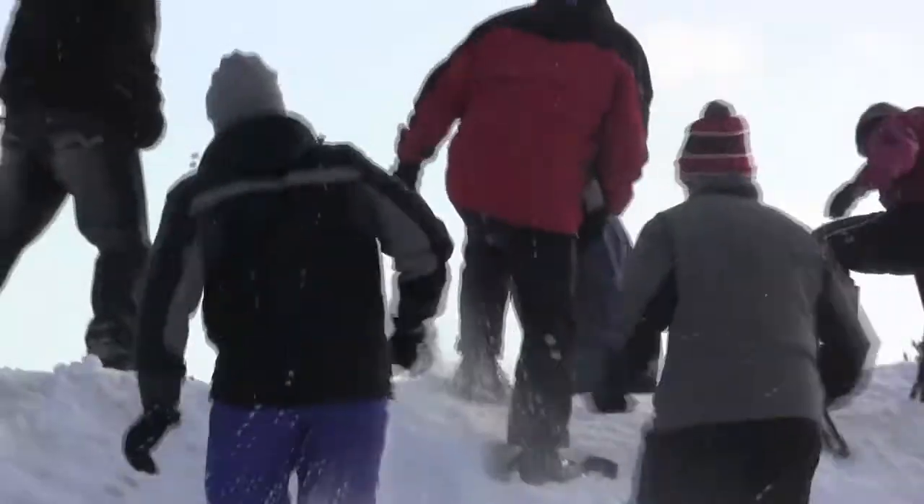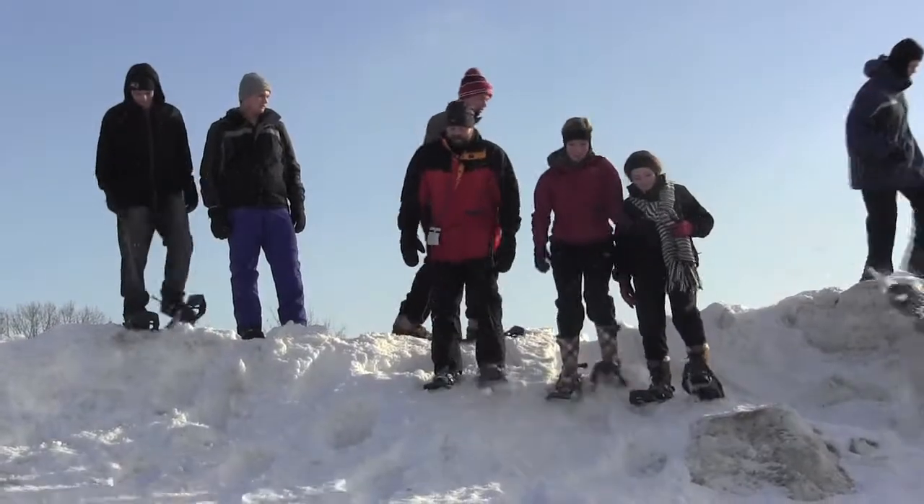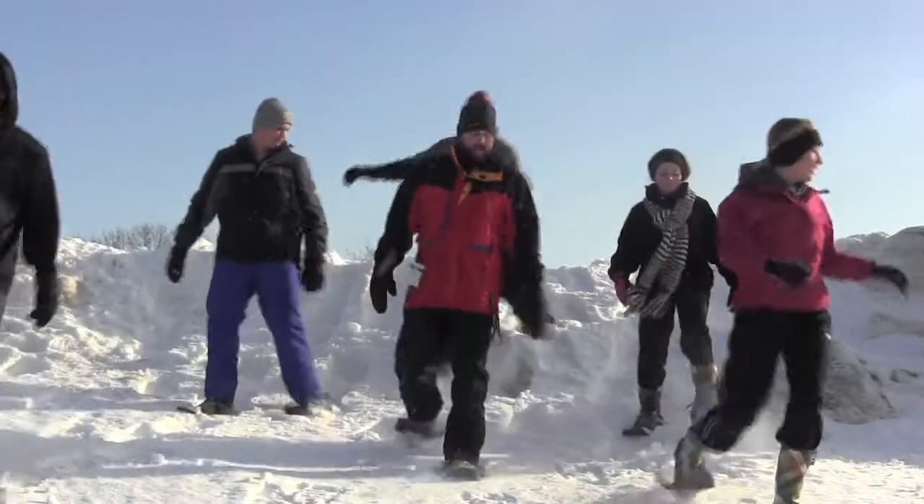One of the students really wanted to go up a steep hill, so I let them all go up a steep hill. And then we taught them how coming down the steep hill is the safest way — with crouching, staying low, keeping your center of gravity low to the ground.